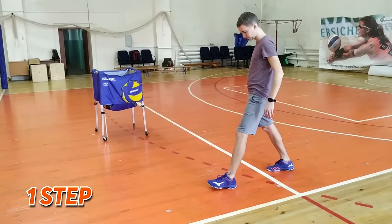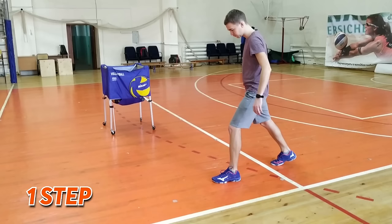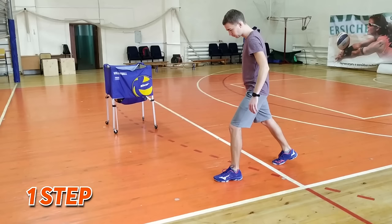First step for hitting. This is the first and slowest step. If a player is right-handed, it's necessary to step up from the left leg, and completely opposite for the left-handed player.